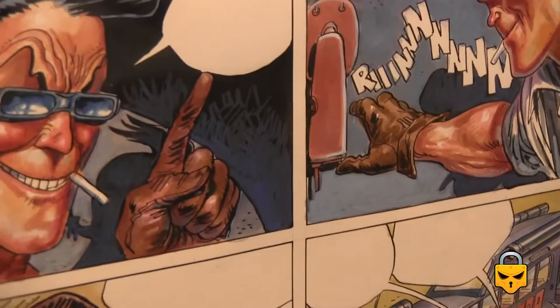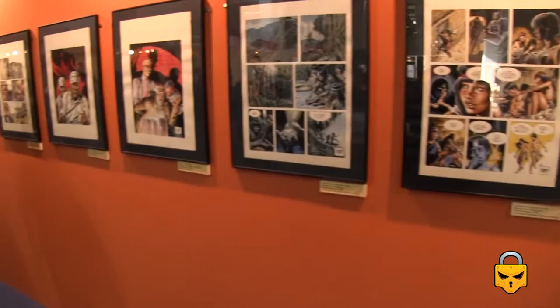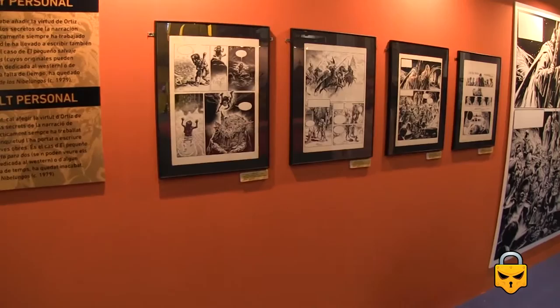Most of these comics were published in popular magazines in the 80s, like Creepy — the Spanish version. These comics were also published in the USA and in many other countries, mainly in Creepy magazine and also in 1984, the Spanish magazine.